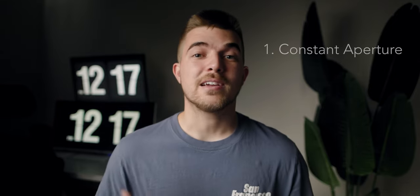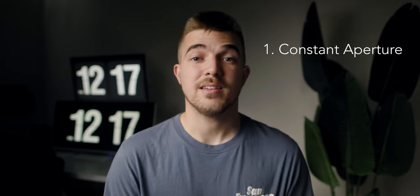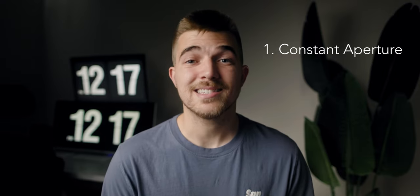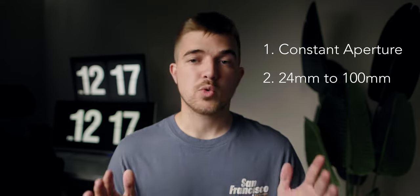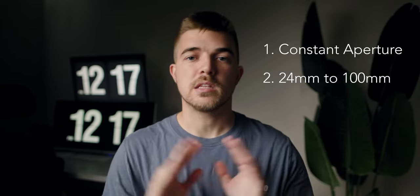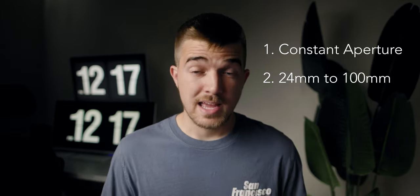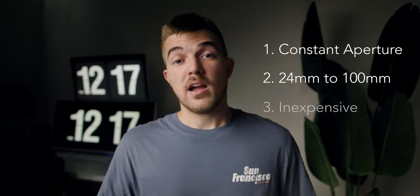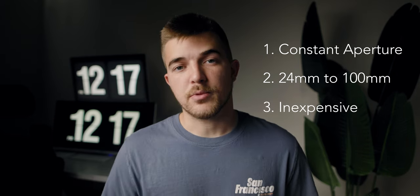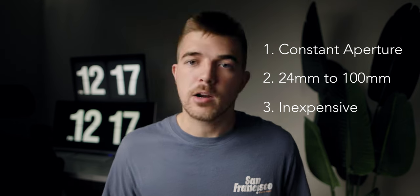One, they have to have a constant aperture throughout the range because I'm not dealing with any variable aperture nonsense. Two, they have to be somewhere between 24 millimeters and 100 millimeters because I think that is the most useful range for just whatever you're doing. And number three, they obviously have to be cheap — or a better word would be inexpensive — because that's the entire point of this video.